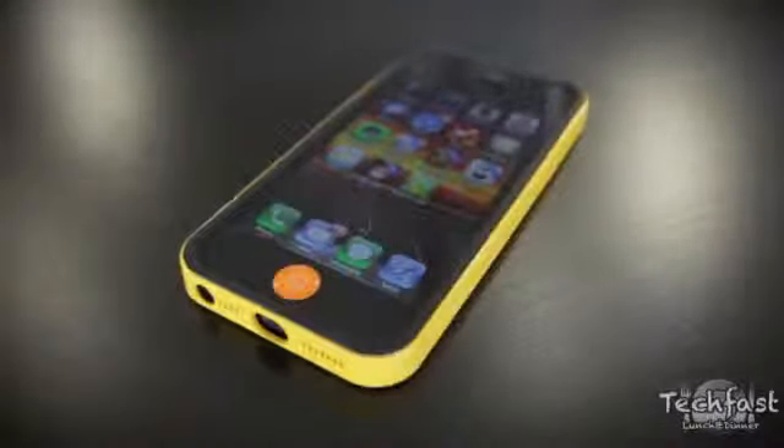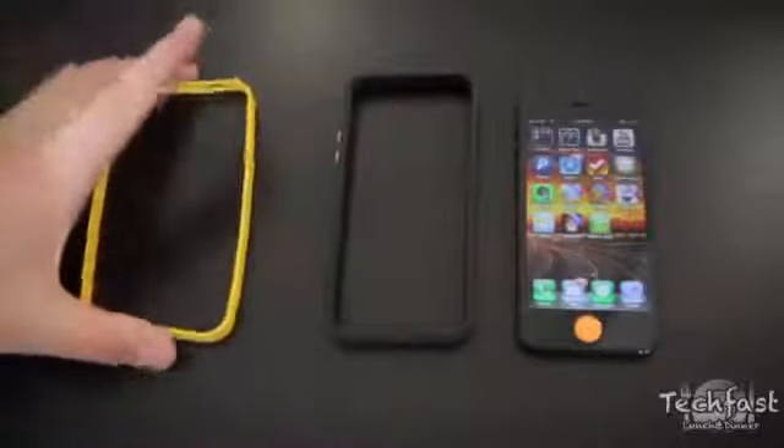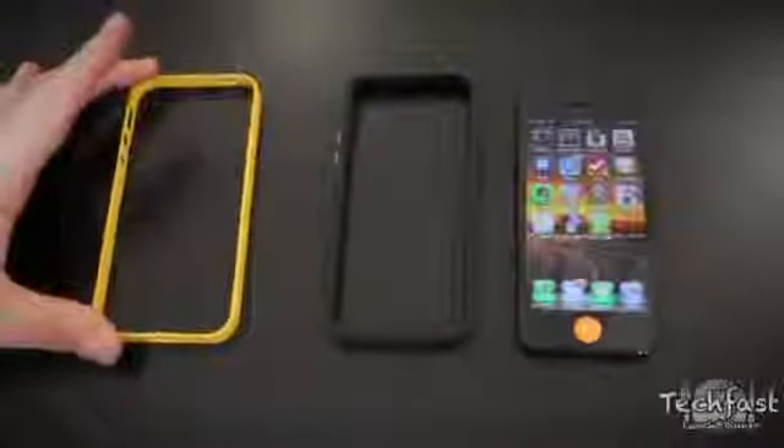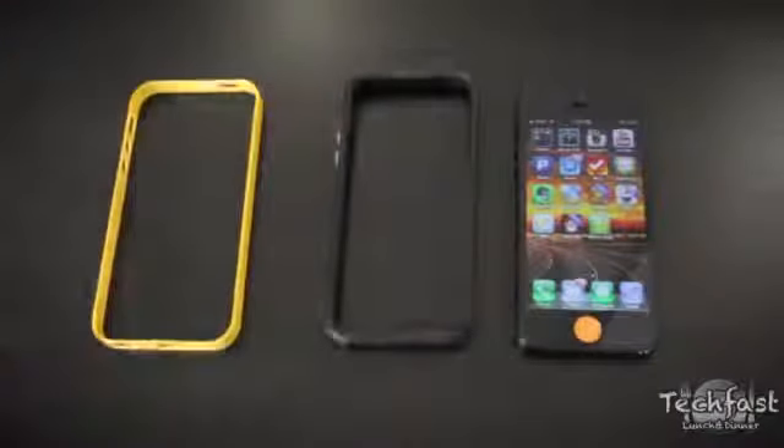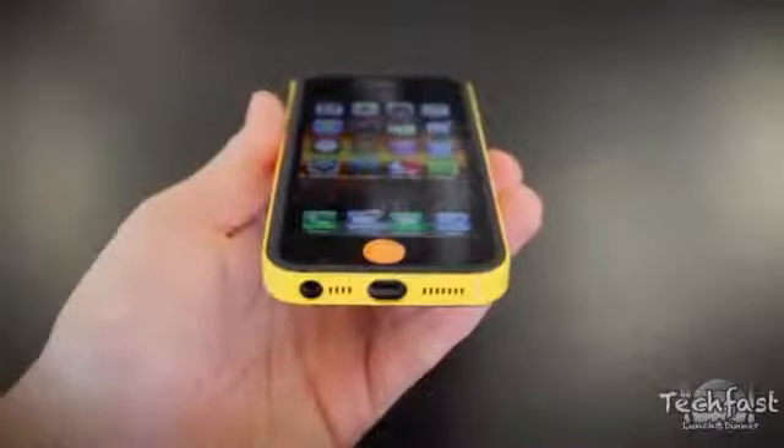Now this case is two parts. One piece is silicone, which is all squishy and is going to protect against shock absorption, and then the second piece is polycarbonate, which feels more like a hard plastic and is going to protect against scratches. These are interchangeable as well, so if you get bored with the colors you can actually swap these out and mix and match those pieces.